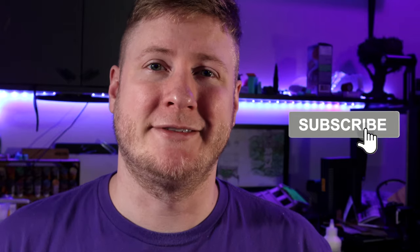Before you go, I just wanted to take a quick second to say thank you so much for watching this video. If you enjoyed it, please hit that like button, and if you haven't already, hit that subscribe button. I hope you guys have a wonderful day — again, thank you so much for watching. Bye!